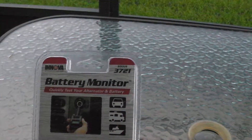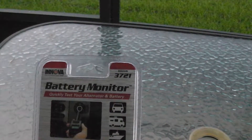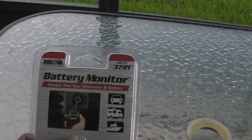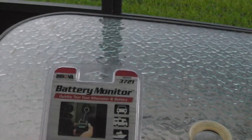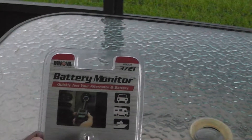Recently I had battery problems in my car and the battery started dying, so I was shopping around for a gadget that can monitor the battery or the health of the alternator. I came across the Innova battery monitor and it had some really good reviews. I have not used it personally but I am going to.